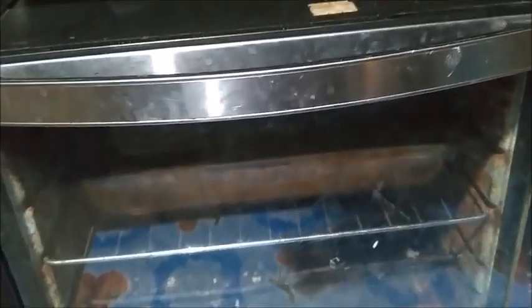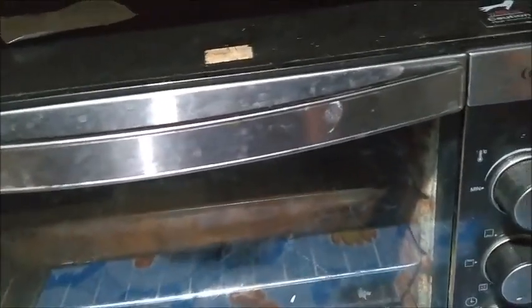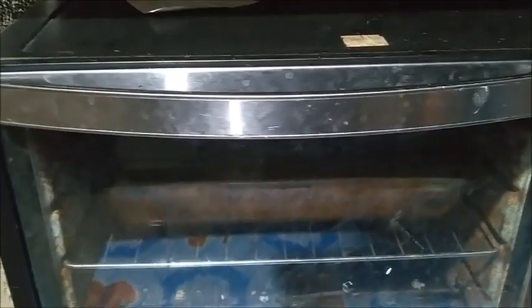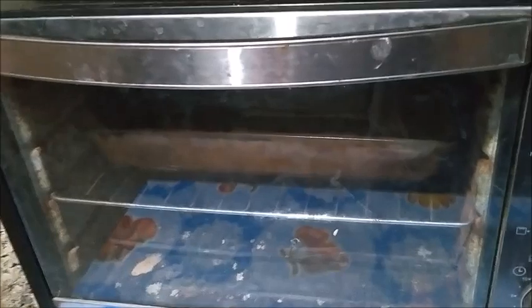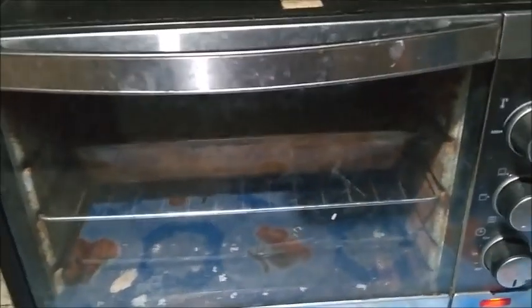You know, if it's got a little bit of jiggle right in the center, it's done. A toothpick inserted halfway out from the center — if it comes out clean, it's also done. A pumpkin pie finishes its set after you take it out of the oven when it cools down. I'm worried that we're not hot enough, but we'll see.